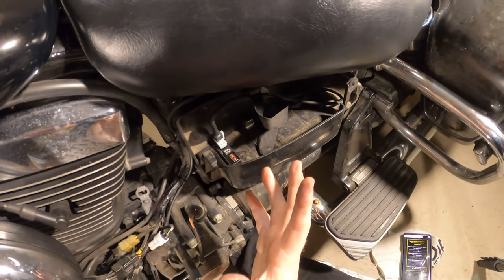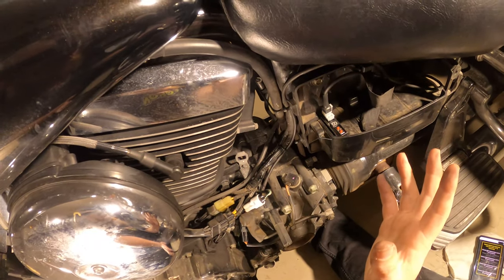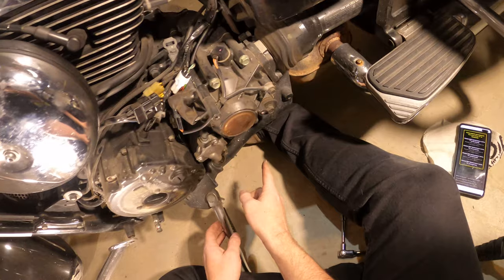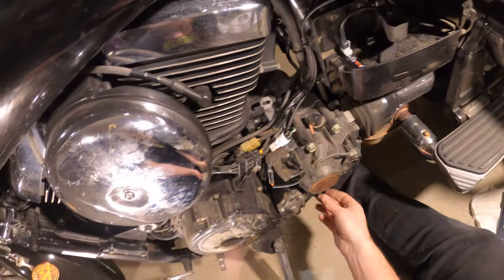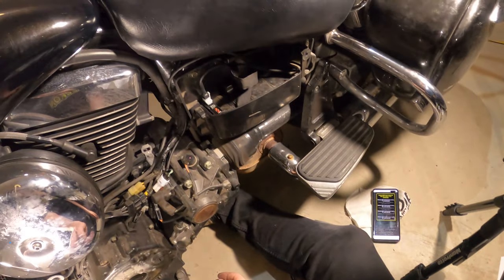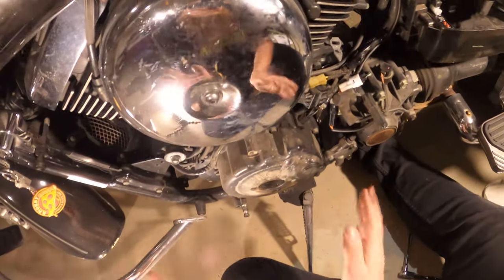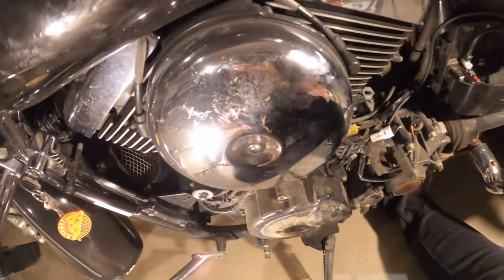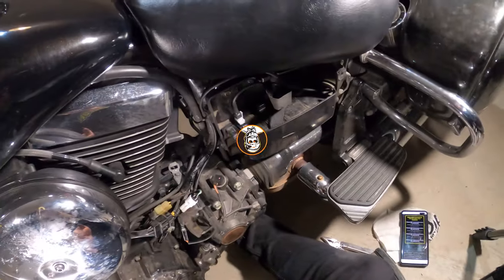I guess we put it all back together and go for a bit of a run to see how it goes. I'll need to put the side cover and all the pedals and shifters back on if I'm going to ride it. Let's put this thing back together and see what the flipping flopping heck happens.